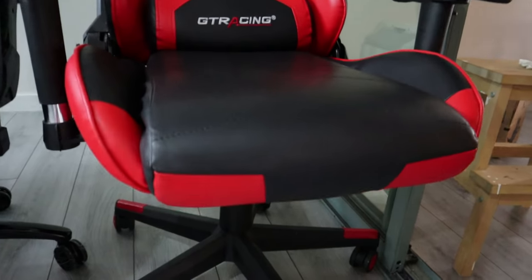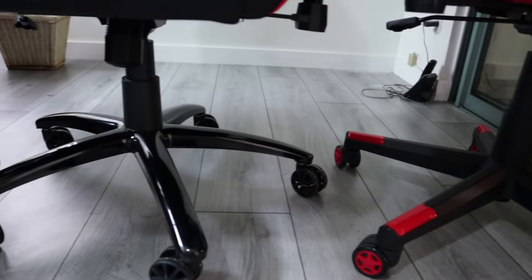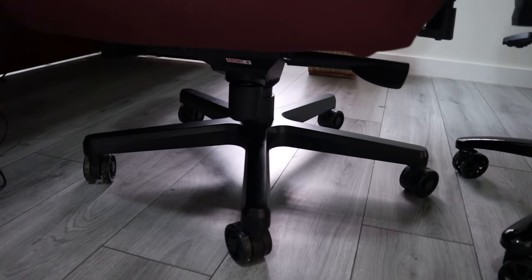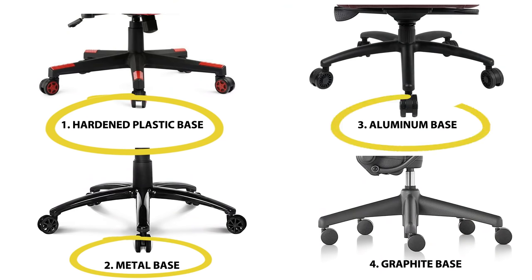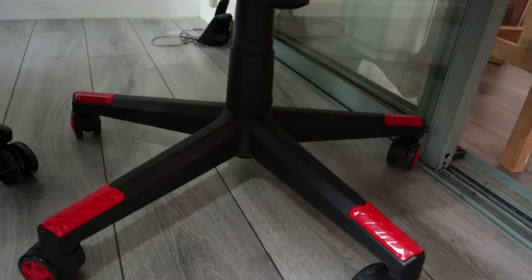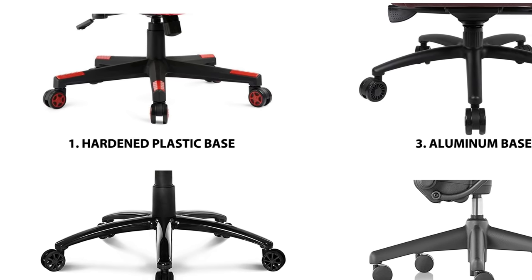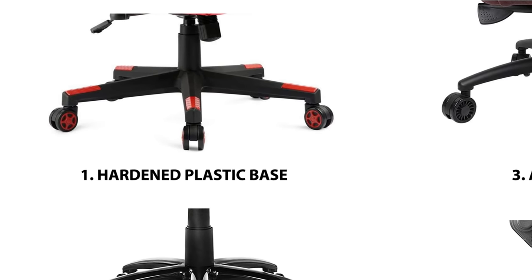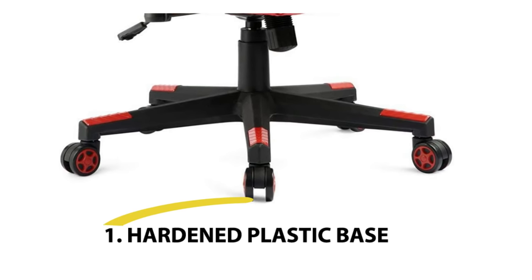The first major distinction between these three chairs is in the five-star base. To save money, cheaper chairs tend to use hardened plastic or nylon as their base, while more premium chairs will use metal, aluminum, or even graphite, which can withstand a lot more weight. The five-star base on the GT Racing chair consists of hardened plastic. On the upside, plastic is very light, though the downside is its lower weight tolerance — a good plastic base can handle up to 250 pounds of dynamic weight.